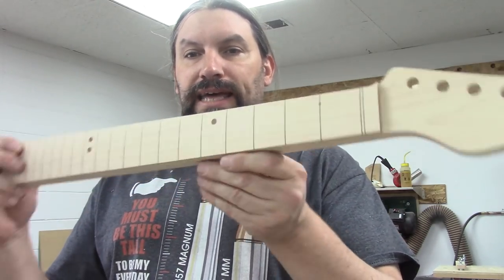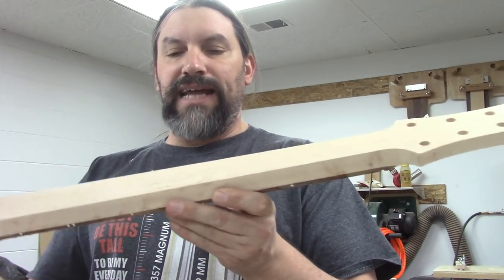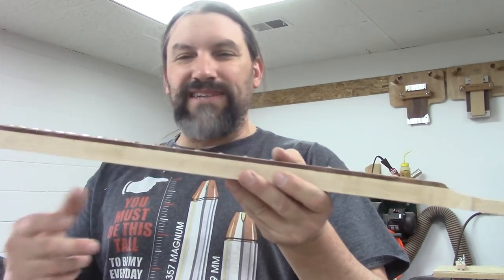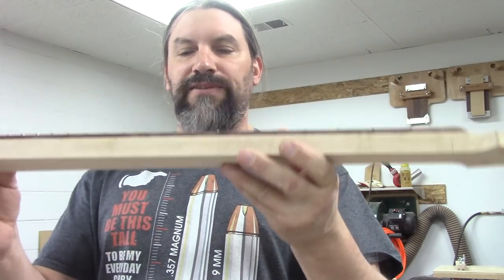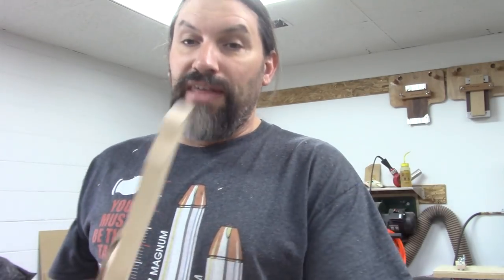After we get them to look like this, they go over to get frets. I like to press frets in when the backs of the necks are nice and flat, because I use an arbor press to press them in. Everything's flat — I don't have to have a little cradle for the neck or extra bits to keep the neck stable. I want everything to be flat, then the frets get pressed in, they get glued in, and that is the hot ticket.